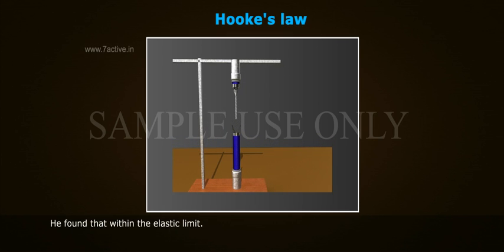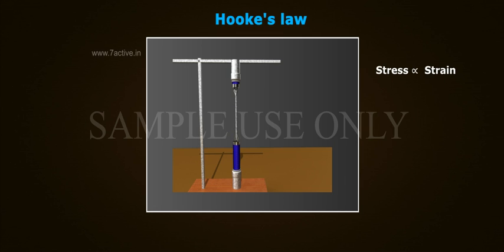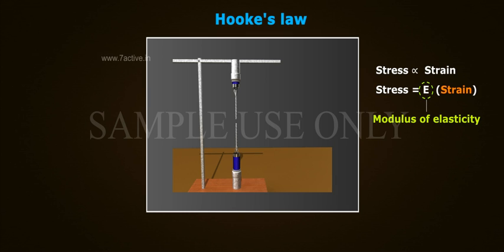He found that within the elastic limit, the extension produced in the wire was directly proportional to the load applied. That is, stress is directly proportional to strain. Stress is equal to E into strain, where E is a constant and is called the modulus of elasticity of the material of the body.